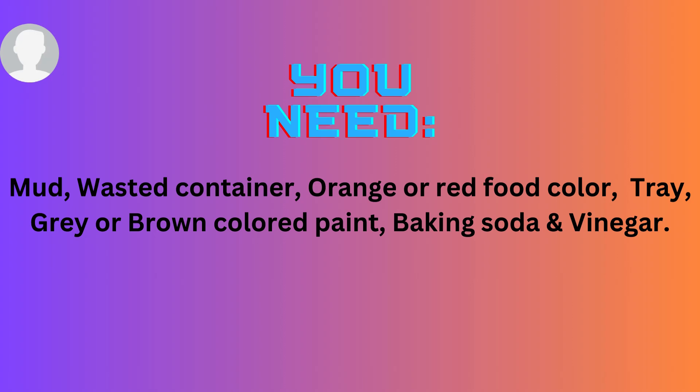You need mud, wasted containers, orange or red food color, tray, gray or brown color paint, baking soda and vinegar.